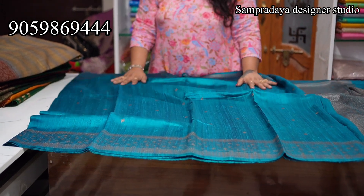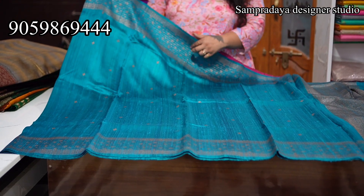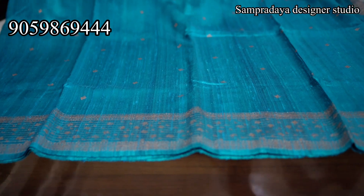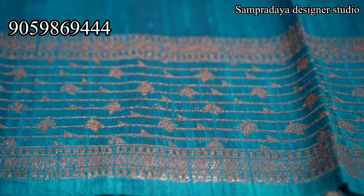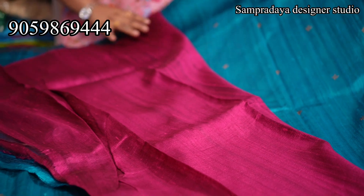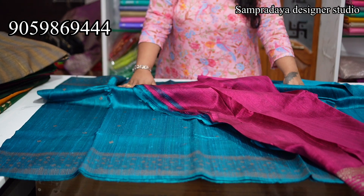Now it is peacock blue — the last saree of the video, a very interesting saree. You can see lines and birds on the sides of the saree — very small birds with leaves on the sides, and orange, peacock blue and burgundy colour blouse. 18,550 is the price of the saree with 10% off. This is all for today. Thank you so much for watching. Please do like, share and subscribe. Bye-bye.